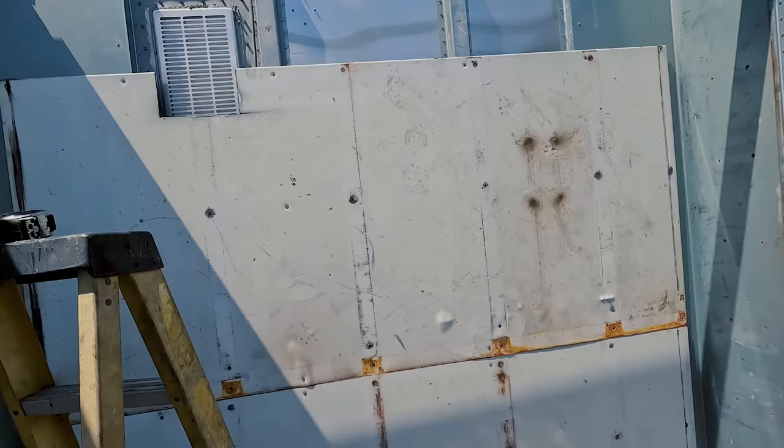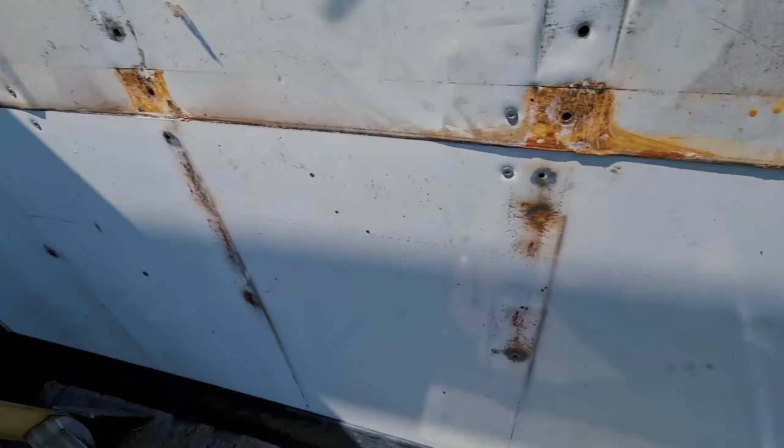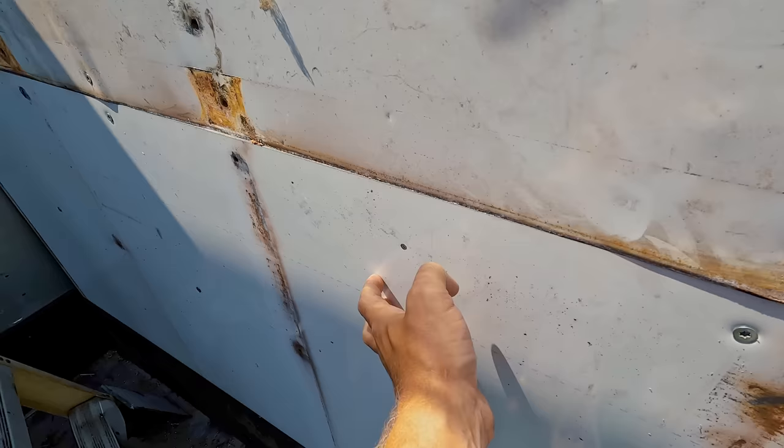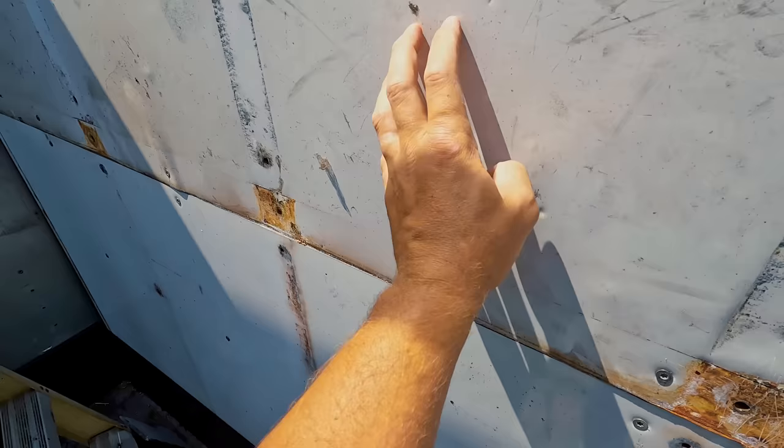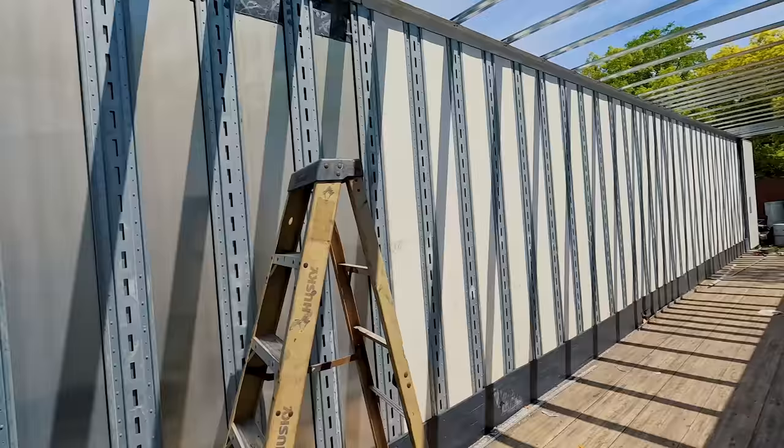You guys understand that forklift drivers just smash into the wall of this thing like there's no tomorrow. So this is literally steel plates here and there, and in between it's really hard foam. These are actually Wabash plates - when a forklift slams into this, they're gonna fly out of their seat. That's exactly what I'm going for.